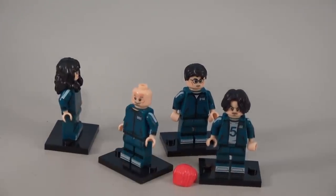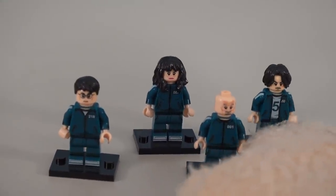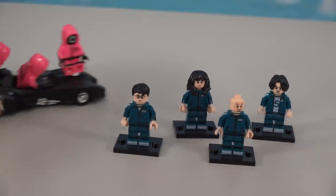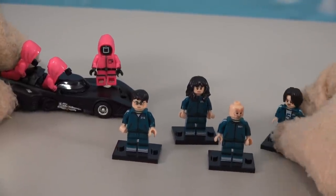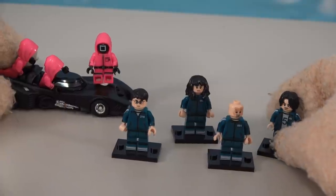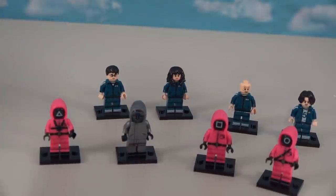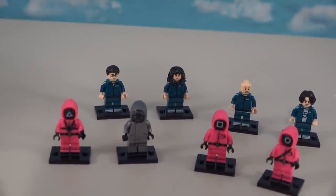That gives us four initiates in all, which helps complete our set of these cool Squid Game figures. So that's eight figures in all in this complete set of Squid Game figures that you can find on Amazon.